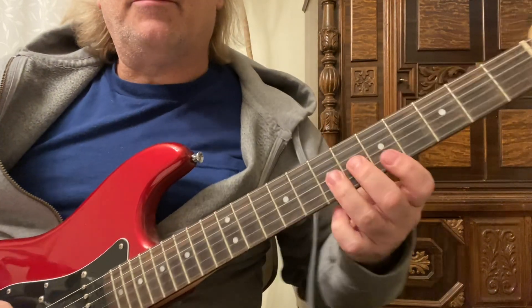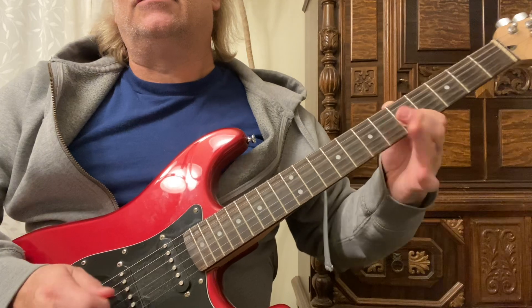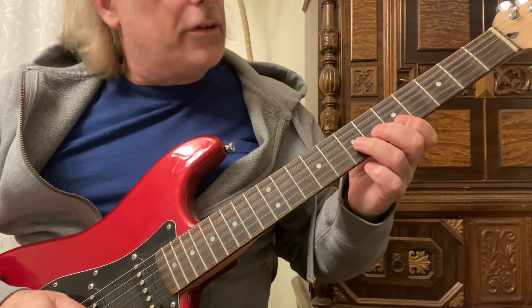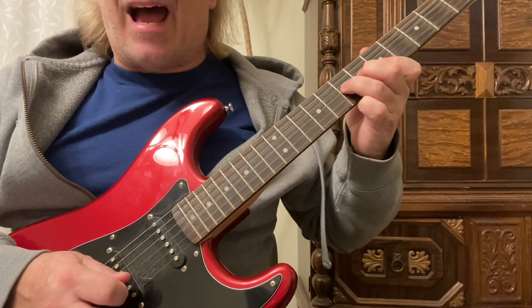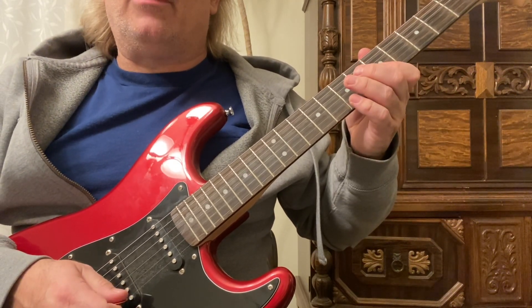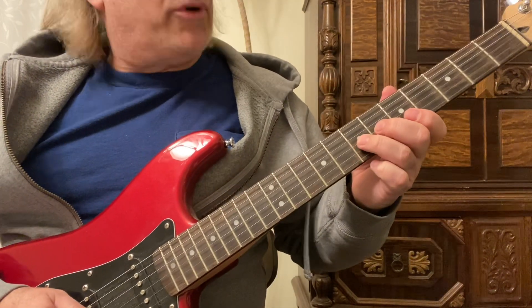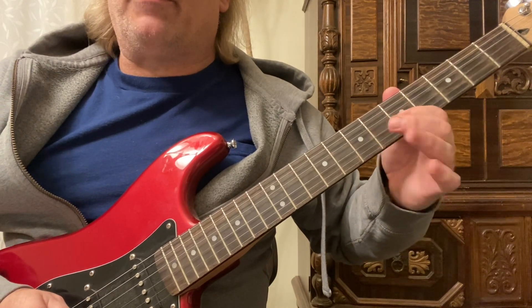What I'm doing is making that classic 50s shape, barring the 1st 2 strings on the 5th fret with my 1st finger. My 3rd finger is on the 3rd string, 7th fret — a full-step bend with down, down, up. Then on the 3rd string down, 2nd string down, up, and pick on the 1st string. Then I put my 3rd finger on the 3rd string, 7th fret and give a vibrato on the 3rd string, 5th fret with my 1st finger.